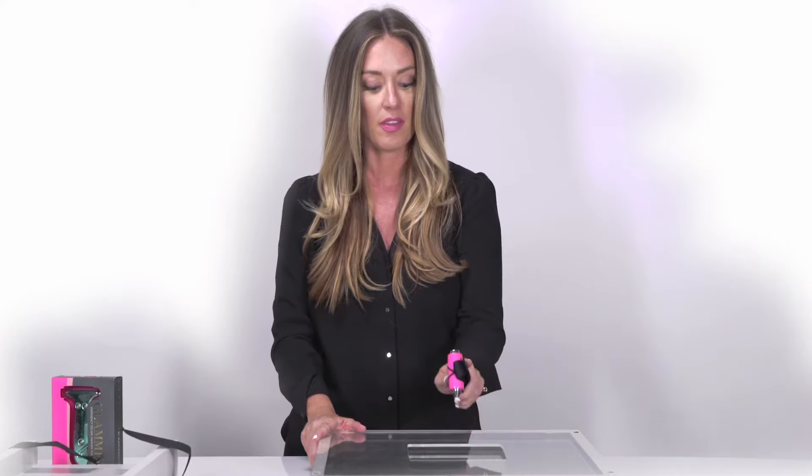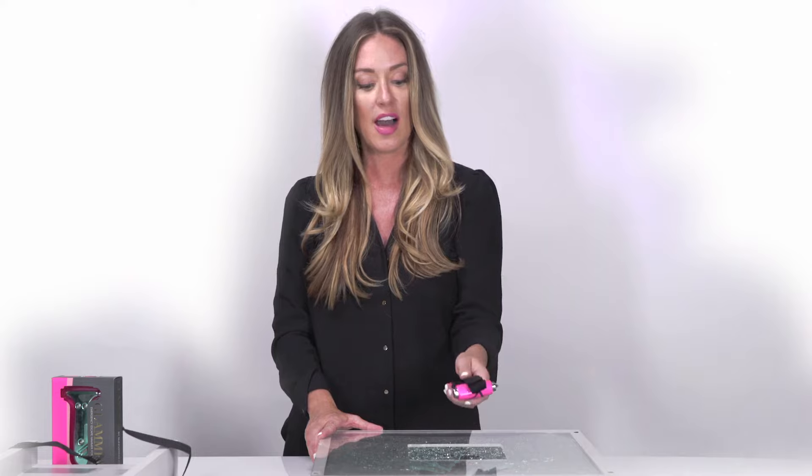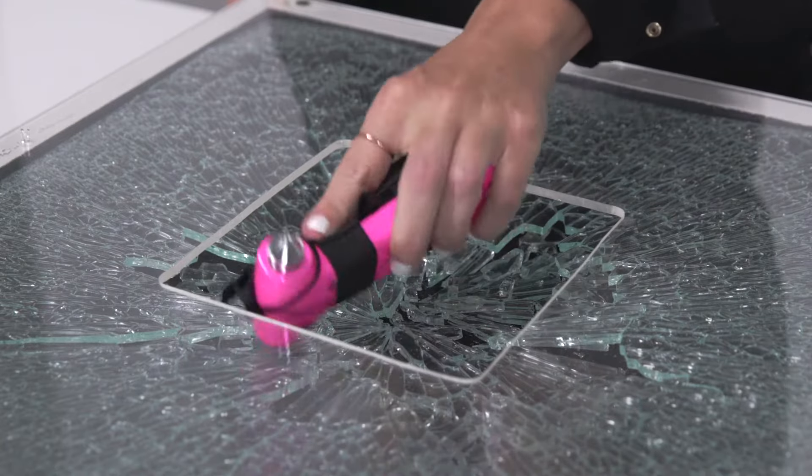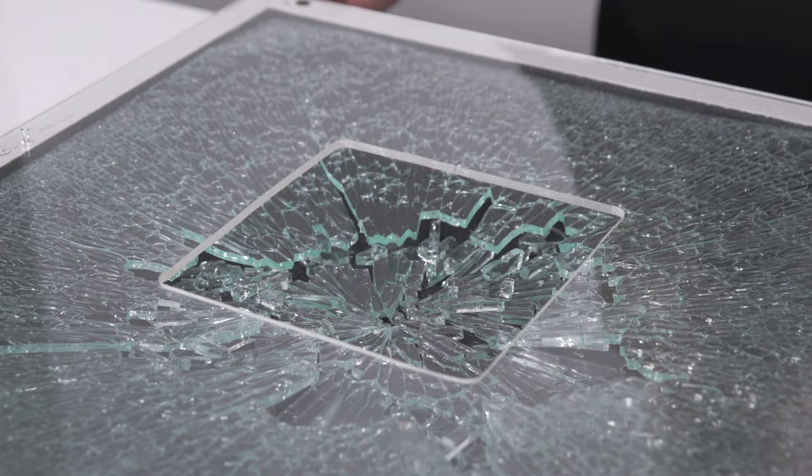So here we go. You can see it's that easy to shatter the glass, and then you're going to take the weighted end of the hammer and you can clear away the glass for an easy escape out of the side windows. And that's how you use your Glamr Emergency Escape Hammer. From all of us at Blingsting, we remind you to stay safe and super cute.